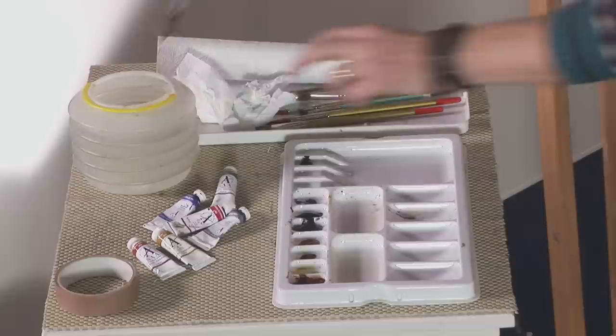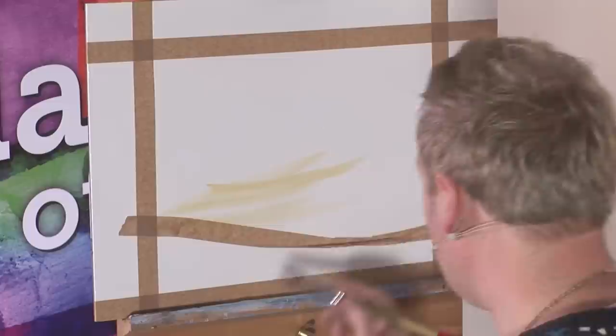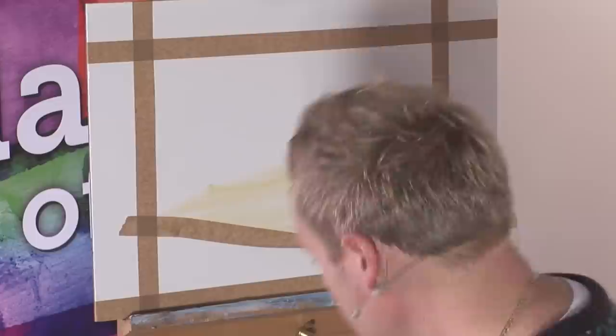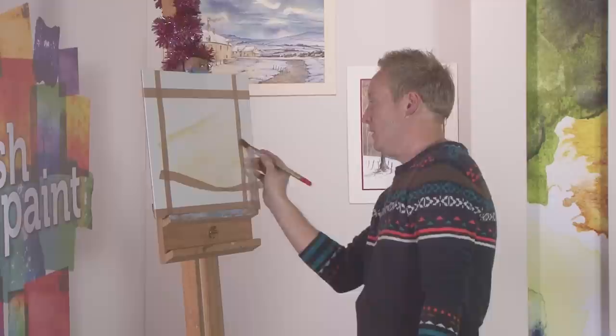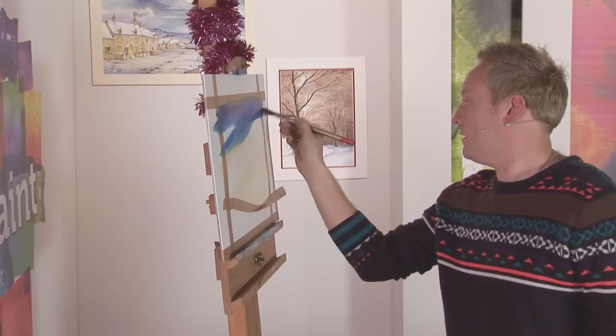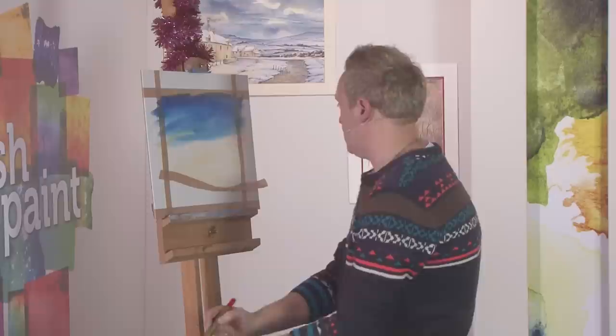We're going to go for a bit of a night time feel to this picture. I'm going to start off with some natural yellow, medium strength, and just sweep it up, bringing it up from the actual tape — because we need a clean line there, as it needs to show the white snow below it. Then we're going to go for some Prussian blue, which is very, very powerful — look how vivid that is, some serious blue. I'm going to bring it in and sweep it down, then clean the brush.